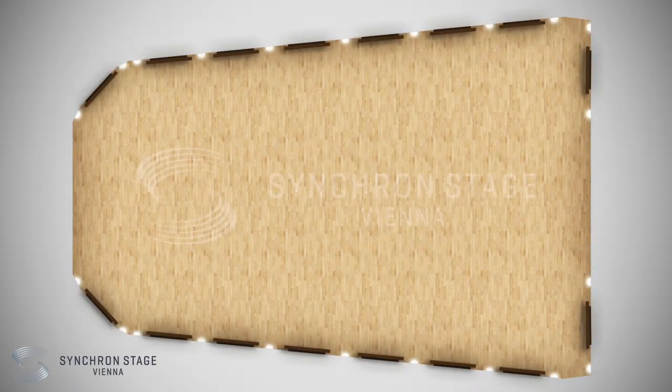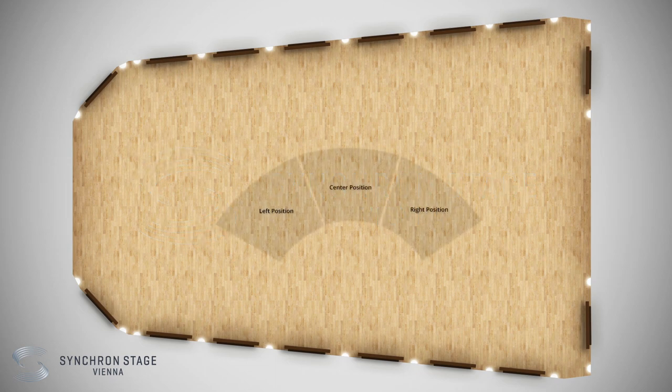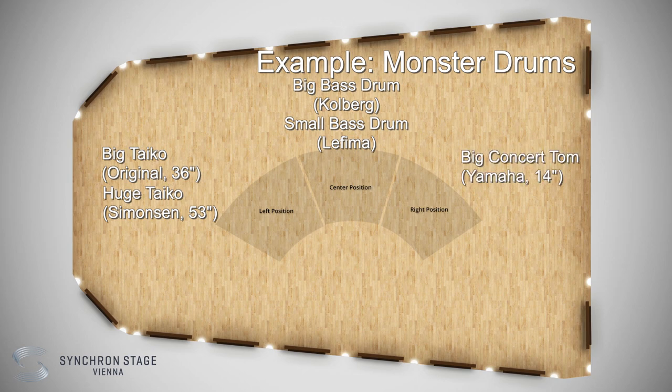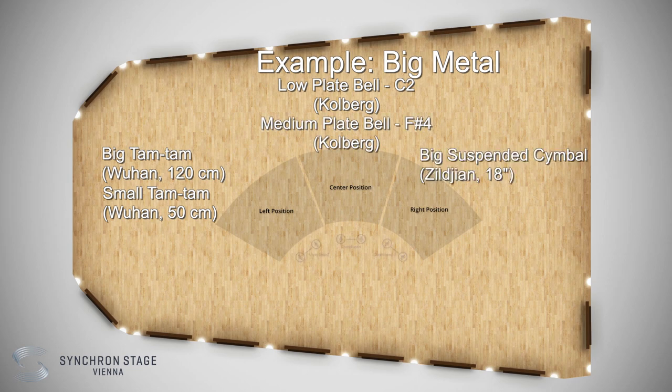The recording situation for the Big Bang Orchestra Dorado looked like this. The percussion instruments were recorded in three main positions – left, center and right. In each position, one or two instruments were played simultaneously with a close mic for each instrument and an overhead mic for each position.